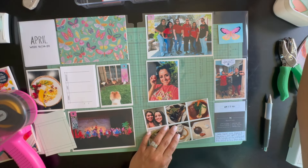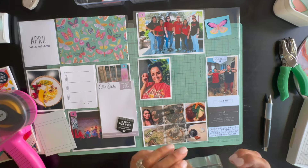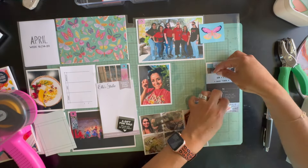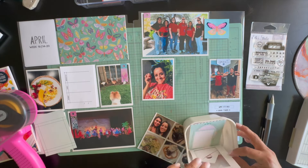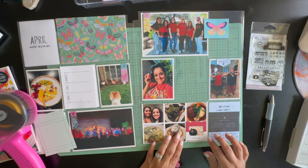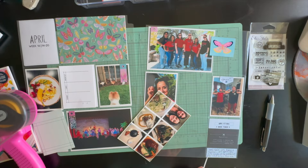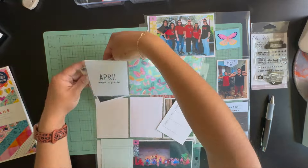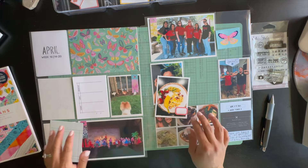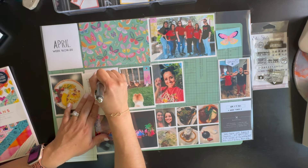The four by six picture below is from the high school where I work. The drama production put on a play — it was Grease — and they did an amazing job. Compared to when I was in school, these kids have all these special effects, lights, props, and so much talent. It's like a musical. We took some of our students to see it and it was a really fun time.